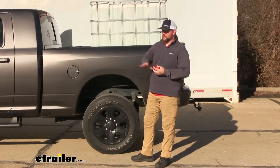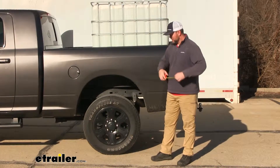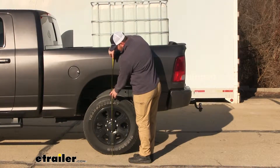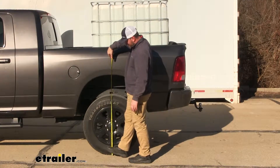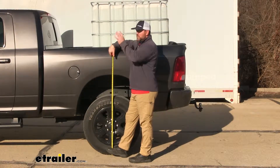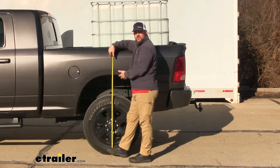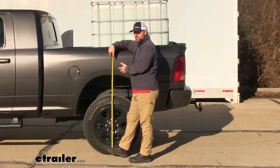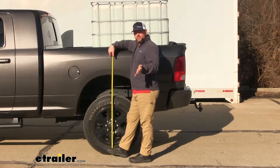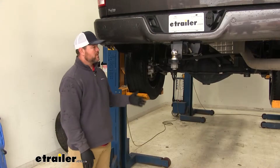Now with our airbags installed, we've gone and added the weight back — again, it's 1,400 pounds. Let's go ahead and take another measurement and see where we're at. Our normal ride height was 43 and a half inches. When we added the weight before we put our springs in, it dropped us down a little over two inches. With our airbags installed at 42 PSI of pressure, we're back up to the normal ride height with the same amount of weight.